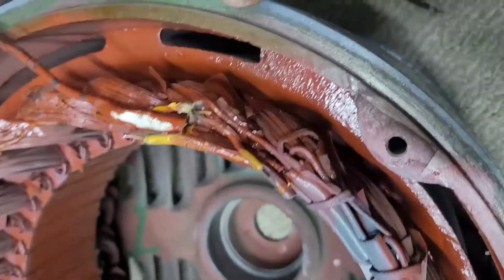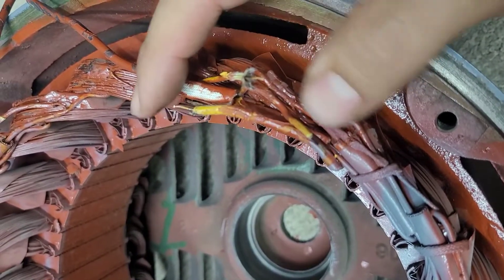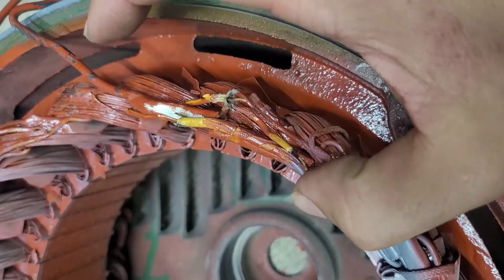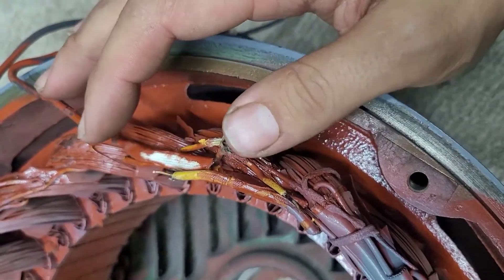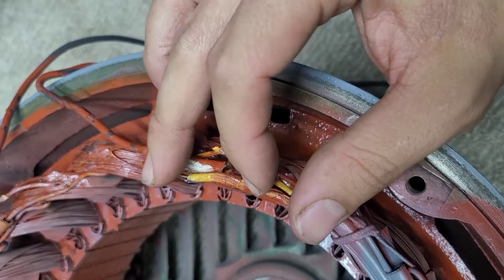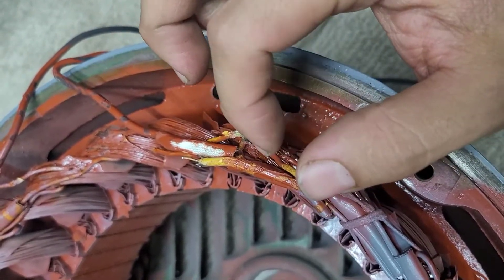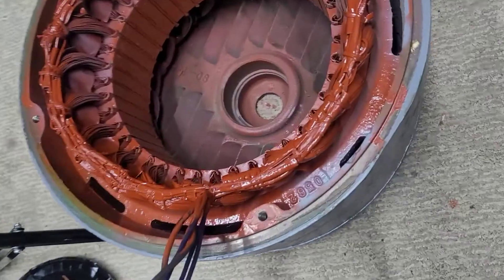So here are the three leads I separated — this is one, this is two, and right here is three. These were all tied together as the Y point in the motor. Now they'll be separated, and then we'll solder a new lead to each of these, and combined with the other three we will have six leads coming out of here.